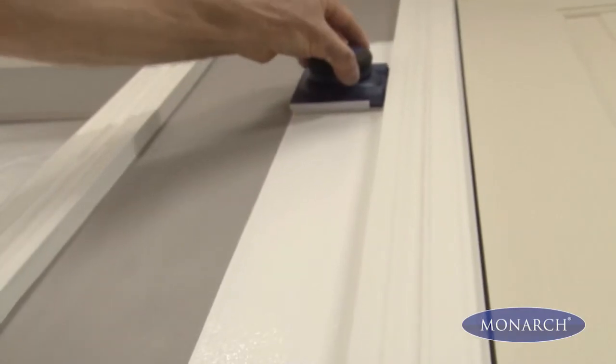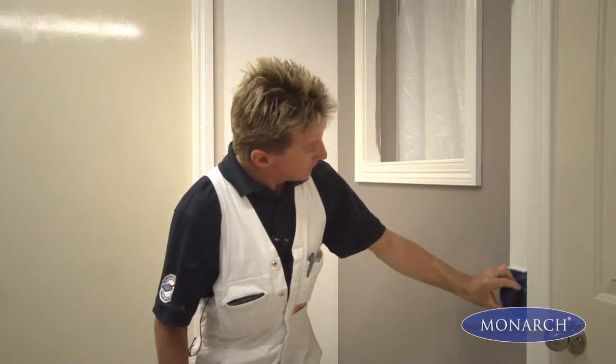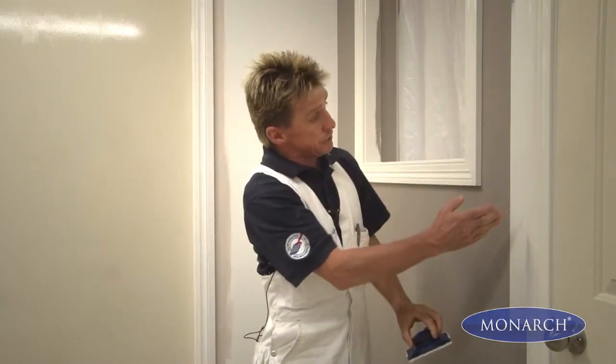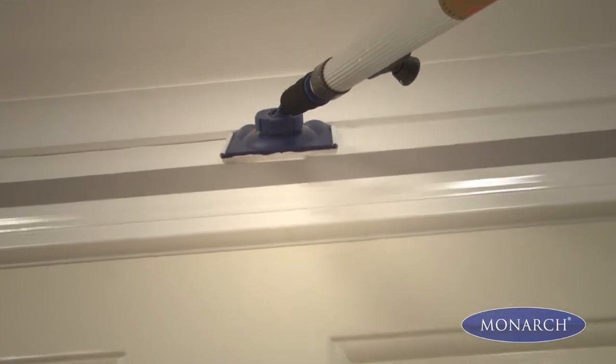As the wheels glide along the side of the door frame, it puts on a fantastic coat of paint, gives us a perfect straight edge, and we don't even have to use masking tape. And for those hard to reach edges, simply attach this extension pole.